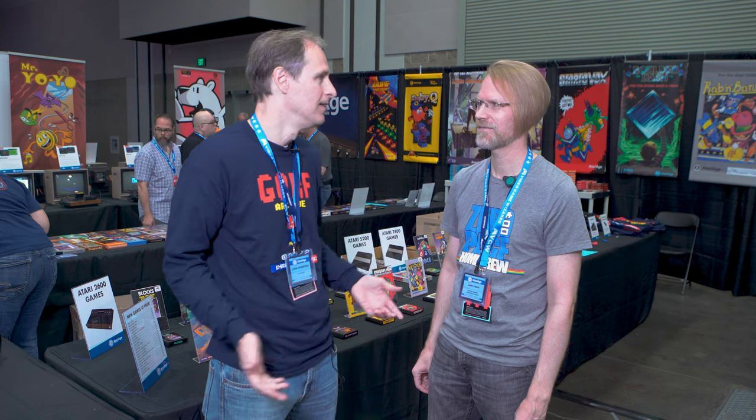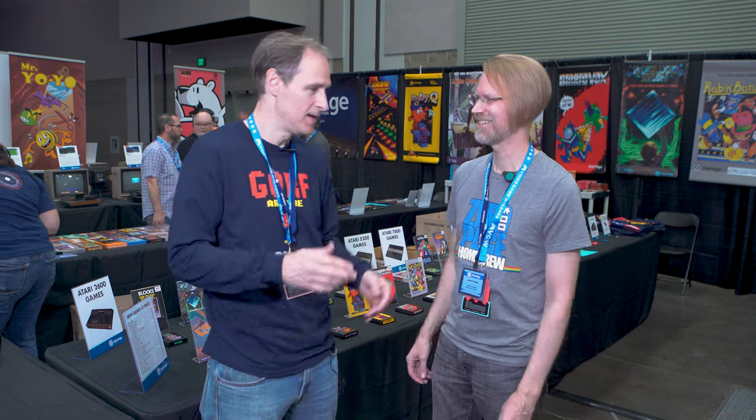The reaction has been really good. It's been interesting this year because it's been a huge AtariAge forum reunion — it's like a party. So many games have come out and we haven't had PRGE for three years, so everybody's here from all over the world. It's been fun meeting all the developers, and the reaction from the general public has been very positive for all games.